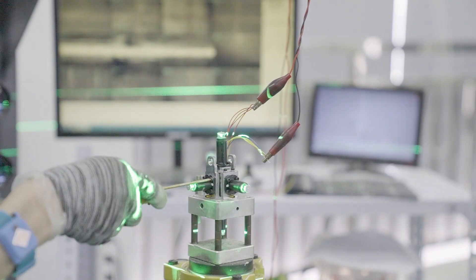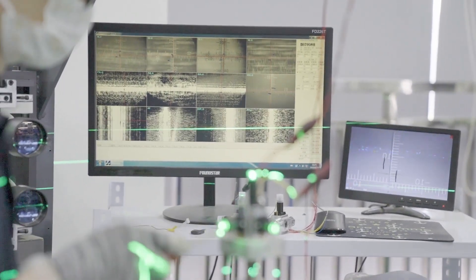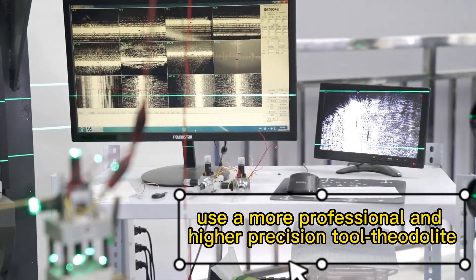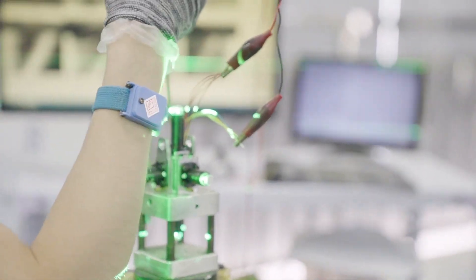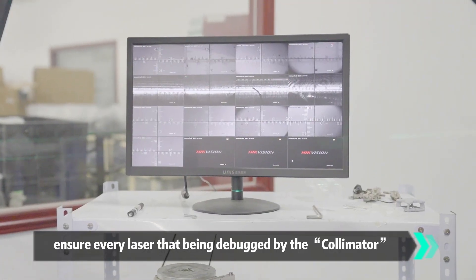Equipment for precision debugging includes the collimator, a professional precision inspection system that only a few professional manufacturers have. More importantly, a higher precision tool is used to calibrate the collimator. This calibration is performed every day before work starts, to ensure every laser debugged by the collimator is properly verified.